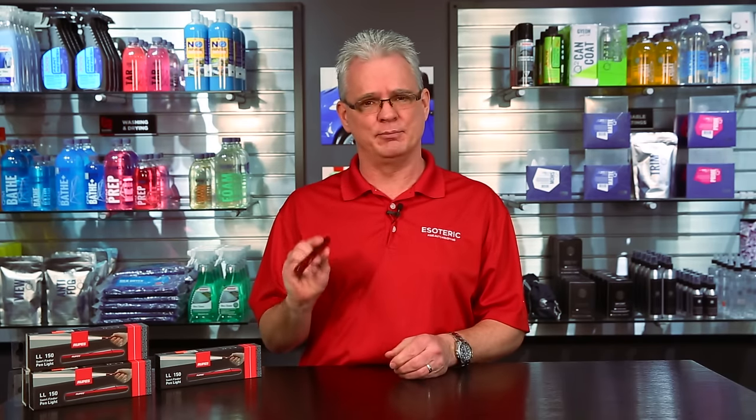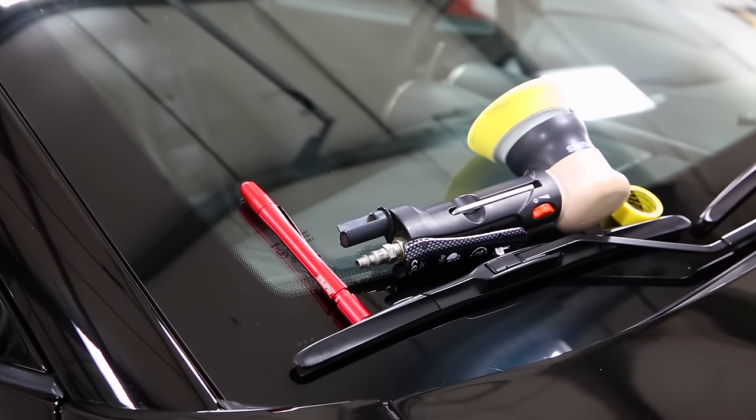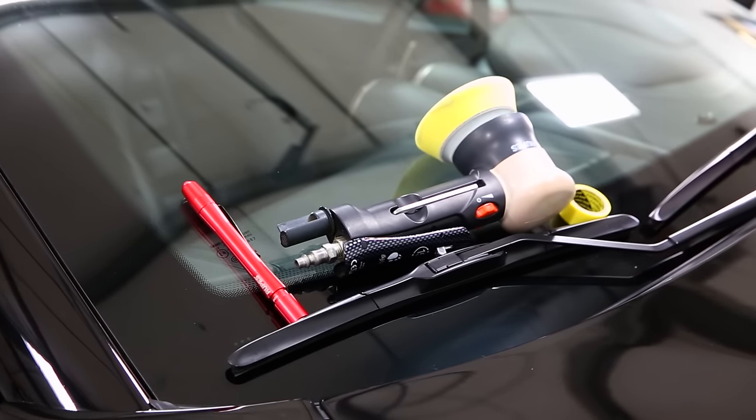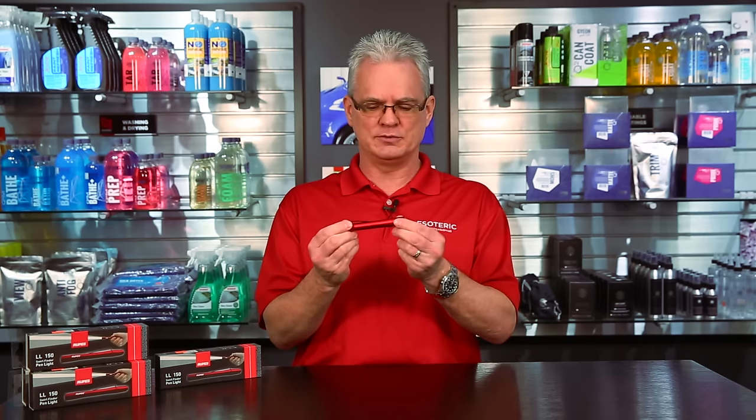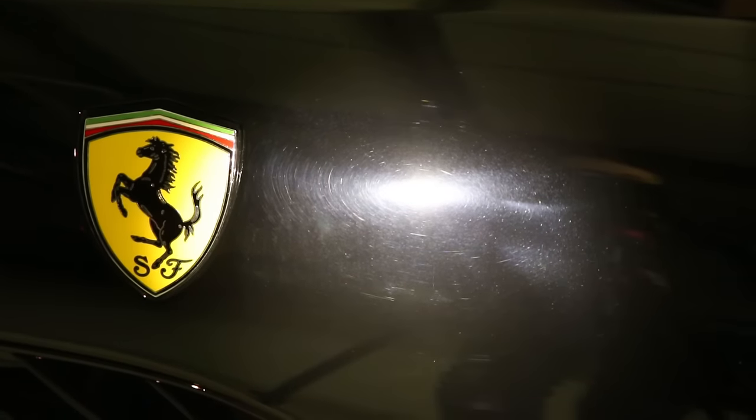This light right here, real simple, battery powered. It's nice, fits right in the pocket. We can carry it around easily, and it's got the focus adjustability on it as well. For the most part, you're only going to use it in its full extended position. That gives you a lot more narrow focus, so when you're looking at the surface you can really pinpoint in on an area. If you have it all the way in, it gives it a real dispersed pattern, and you're not going to be able to see the kind of details.